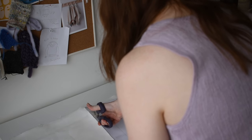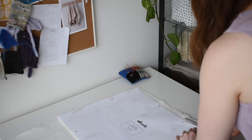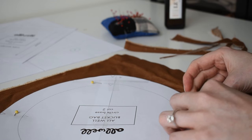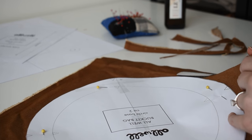Since this is a project bag I definitely want to have a lot of storage, so I cut out four pieces of the outer pocket template - two for the outside and two for the inside - so I can fit a lot of needles, scissors, snacks, whatever I might need to knit on the road.